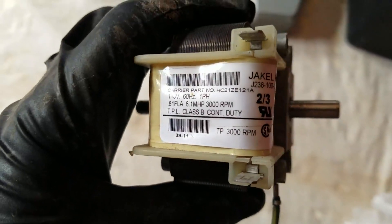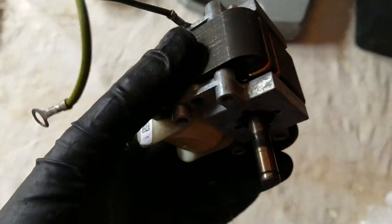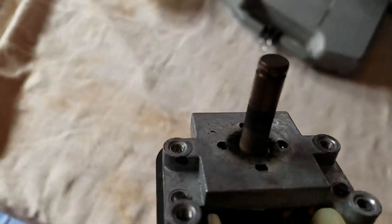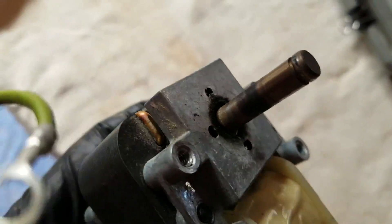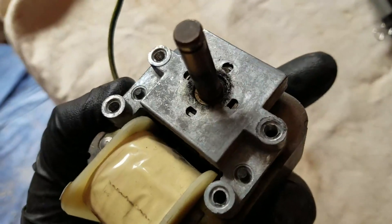This inducer fan motor is common to many different furnaces. This is the squirrel cage side. This is the bearing that is subject to the most heat — that is the bearing that gave out and was making all the squealing noise.